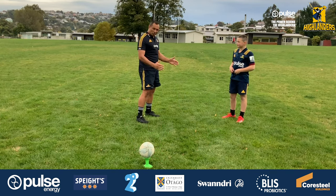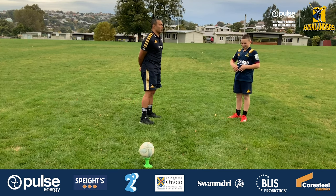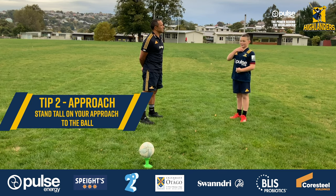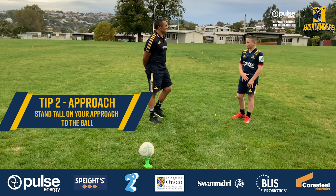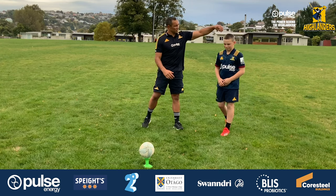Let's look at your approach into the ball. What's a key point that you focus on to get lots of power out of your kick? One of them is coming in tall — not coming down low. So as you're approaching, staying nice and tall through the torso.